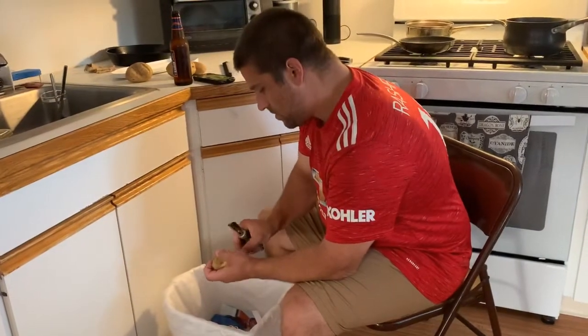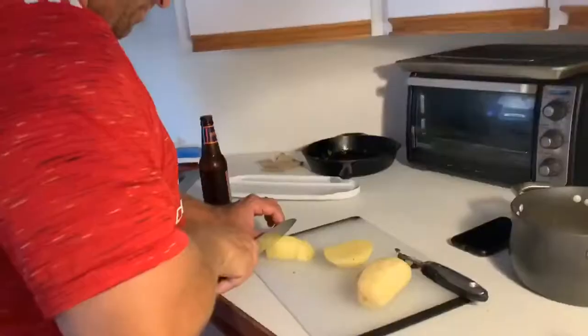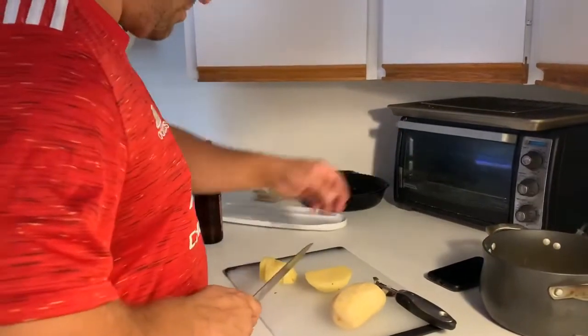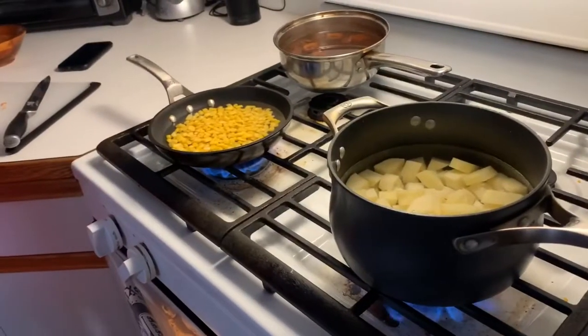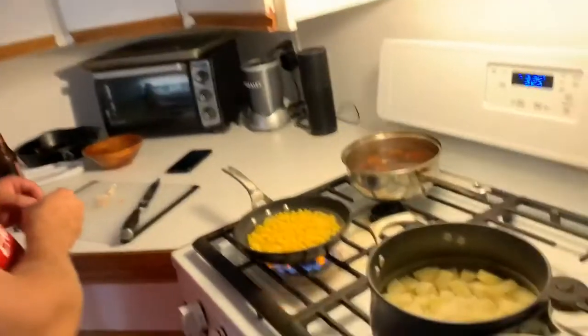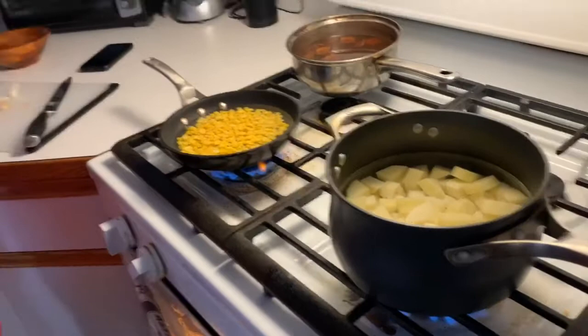Peeling the potatoes. I am parboiling the potatoes for home fries.